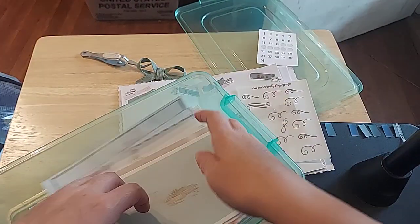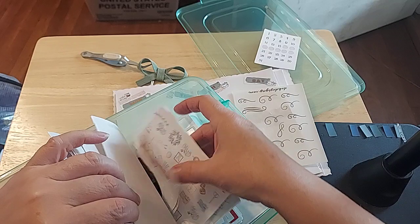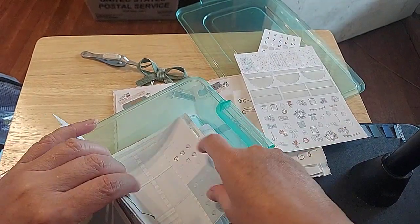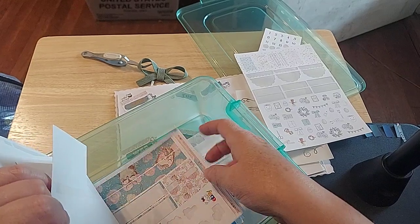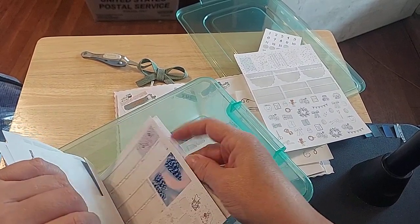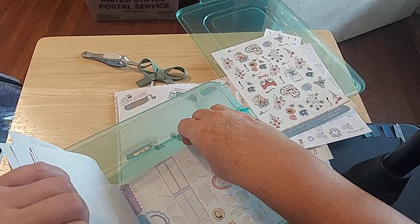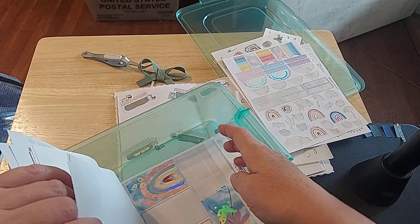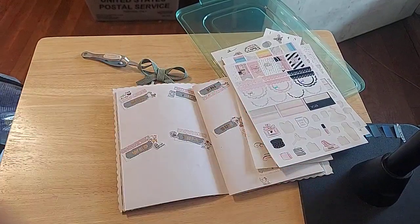Now let's just look for some decoratives — something pretty to put on. There's Easter ones. I don't need that one. Oh, got the Easter Bunny girls — don't need those either. It was an Easter Bunny month! I could maybe use some of those. That's all a little bit bright. I don't need washi. I was looking for more decoratives. Those are winter decoratives — I've got that. We've been getting a lot of rain lately, so maybe I'll do some rainbows. Those are too big. Might use some of that.